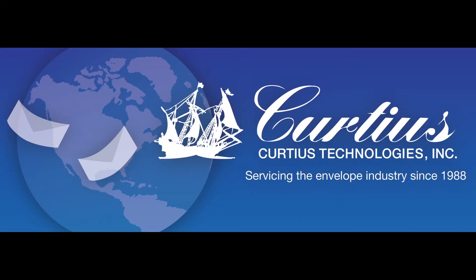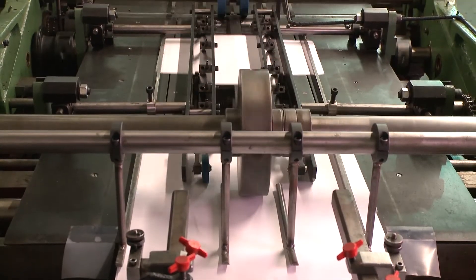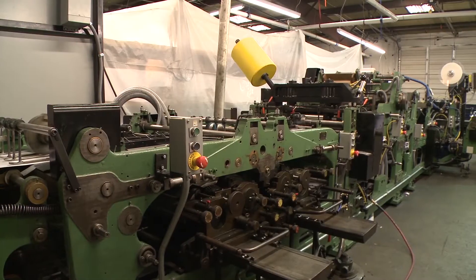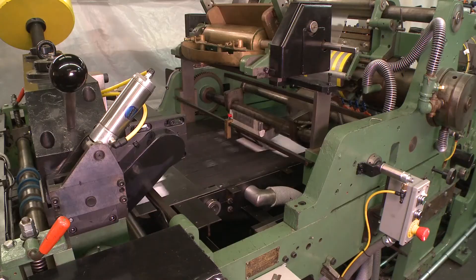Curtius Technologies presents the upgraded FL Smith MO, equipped with numerous improvements. The upgraded MO runs various sizes at even speeds faster than machines from a newer generation at just a fraction of the cost.